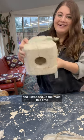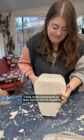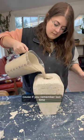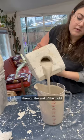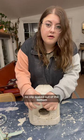I strapped up the mold this time instead of using rubber bands. I was really impressed by how tightly this fit together, because if you remember last time, you could literally see light through the end of the mold and I had to plug it up with clay. I did none of that this time, and literally no slip leaked out of the bottom.